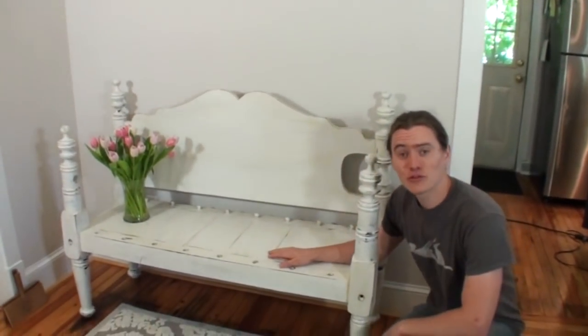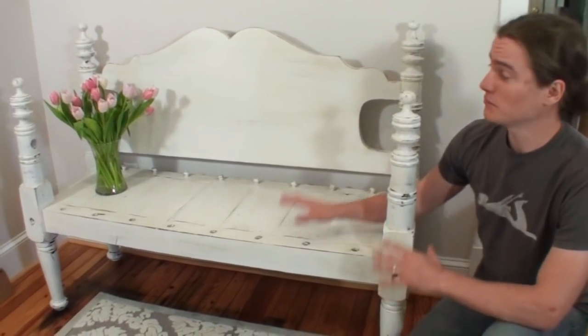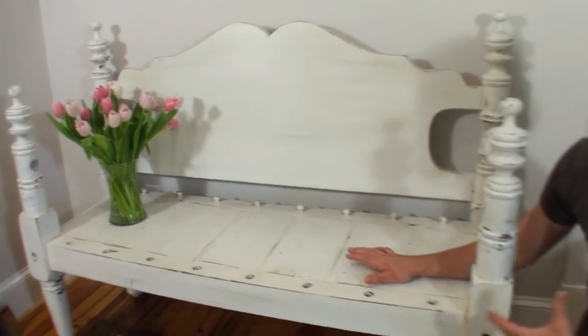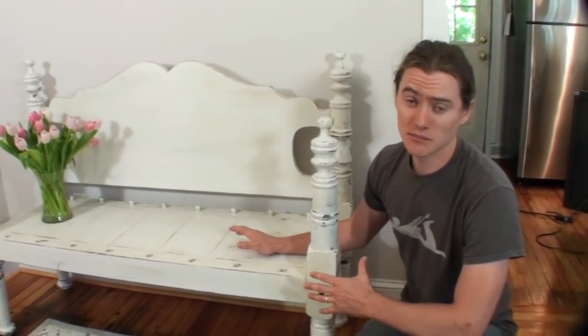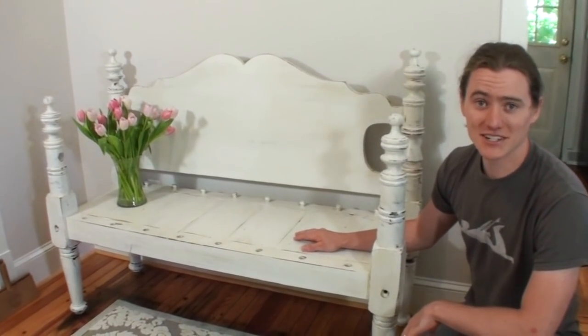Hey everyone, thanks for joining me in today's video. The project I've got for you today is making a bench out of an old headboard. The store that I sell my farm tables at has a bunch of these headboards — they are three-quarter size beds, so that's kind of a weird size. They needed to do something with these, so they approached me about doing some benches made out of the frames. It's a simple project, and in this video I'm going to show you how I went about it.